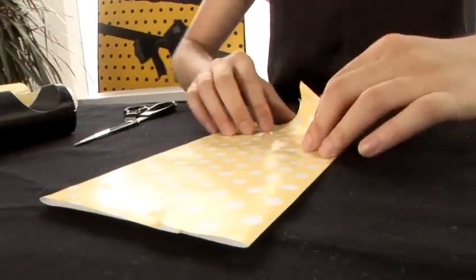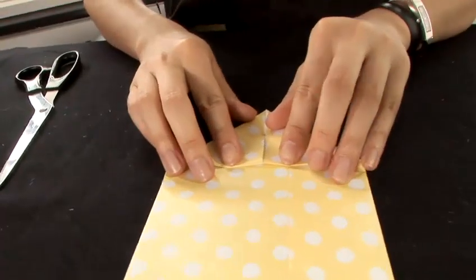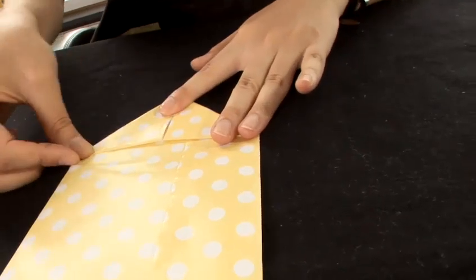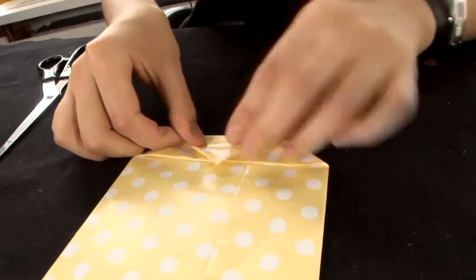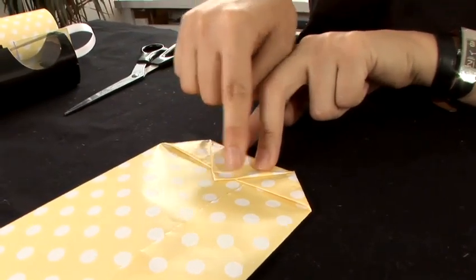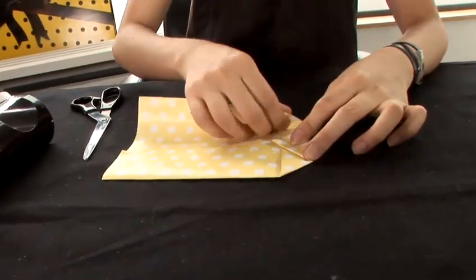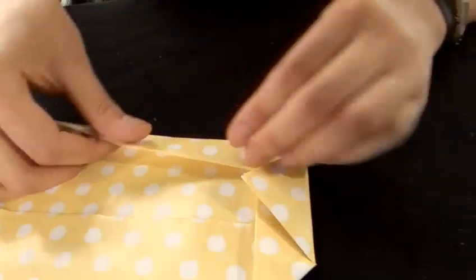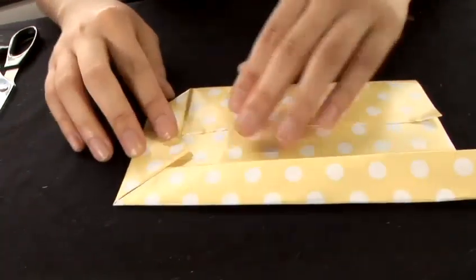For one side, we fold up two triangles. Under the bottom part, we fold it up. We need to leave a little bit extra. For the sides, we fold it up — just make them join together. Same on the other side.